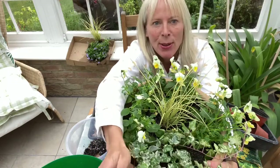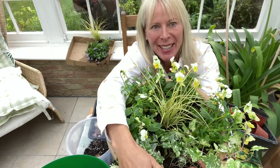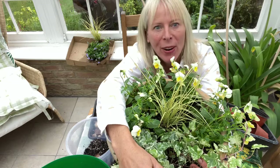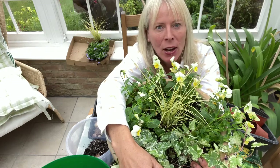So there we go — that's your winter container all planted up and ready to go. Thank you for watching my tutorials. For more gardening tutorials don't forget to look at Annabelle in the Garden on YouTube. Thank you.